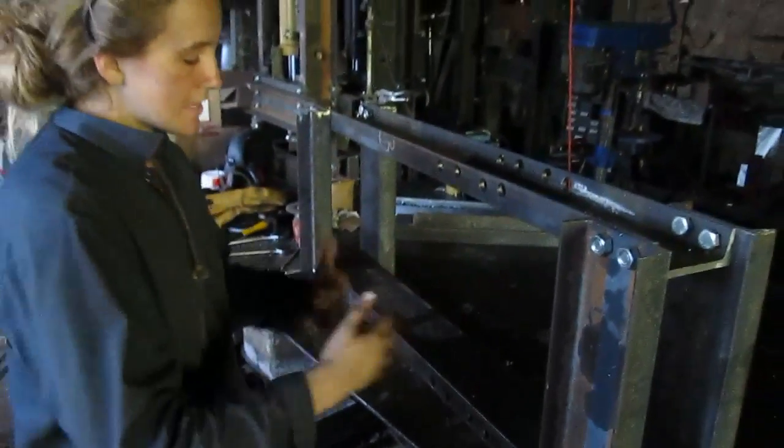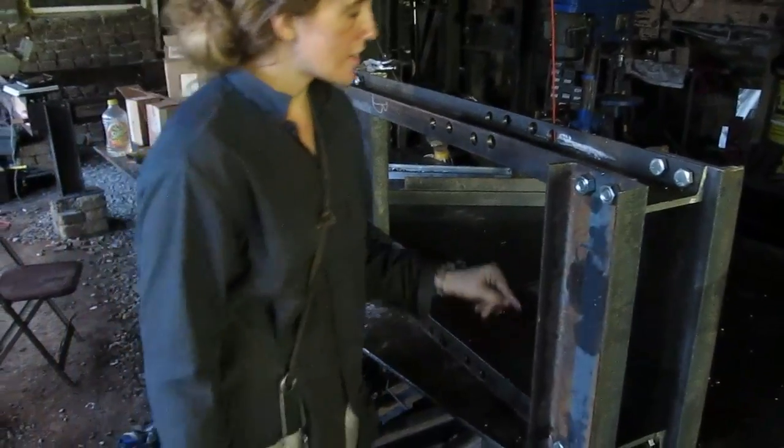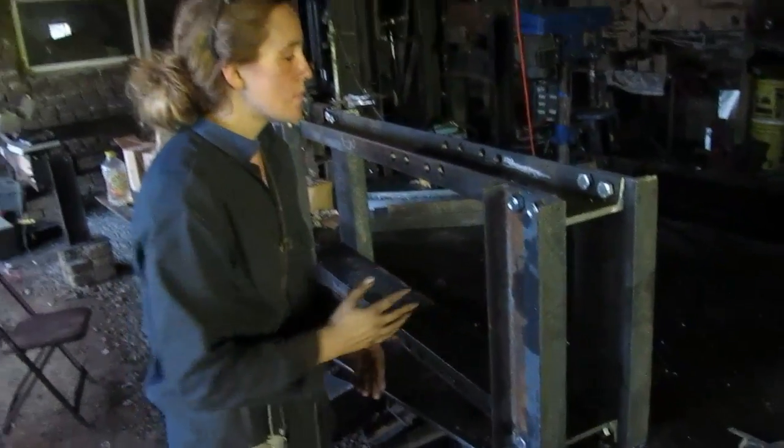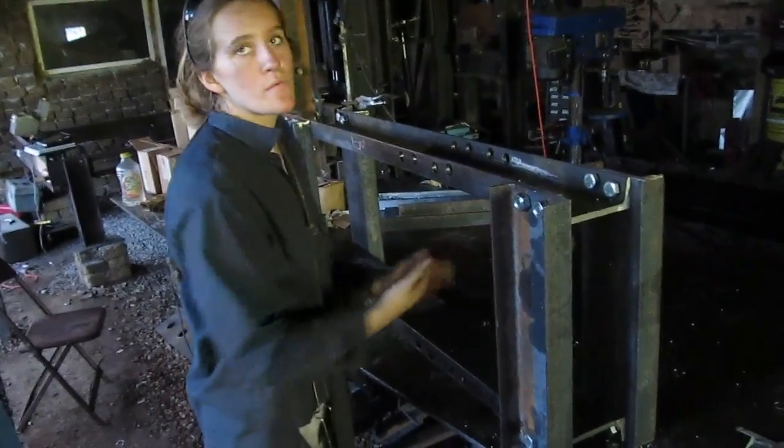And then I left these off to make it easier to maneuver so that I could torch these holes. These holes are the roller slots — when the rollers go in there to hold the drawer in place when it slides back and forth, this gives you some adjustment on the roller vertically.